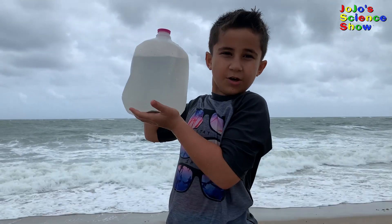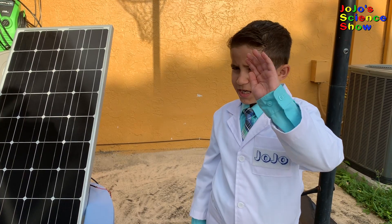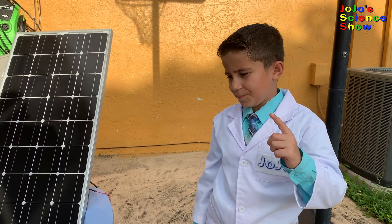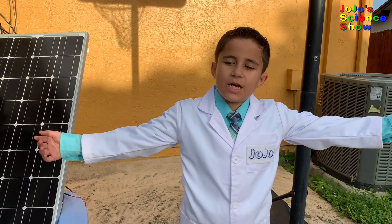Now that we have our ocean water, we're going to turn it into bleach using the power of sunshine. Warning: do not attempt this experiment unless you're really sure what you're doing, and make sure you have adult supervision. Make sure to do this experiment outside in a well-ventilated area.